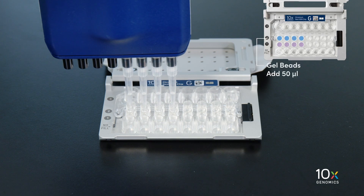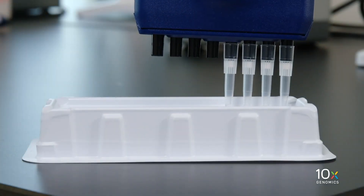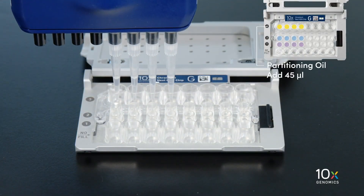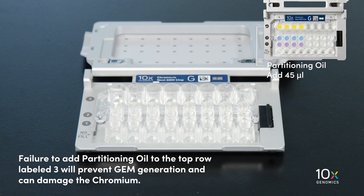Dispense the gel beads into the wells in the row labeled 2 without introducing air bubbles, then wait 30 seconds. Finally, add 45 microliters of partitioning oil to the wells in the row labeled 3 from a reagent reservoir. Failure to add partitioning oil to the top row labeled 3 will prevent GEM generation and can damage the Chromium instrument.